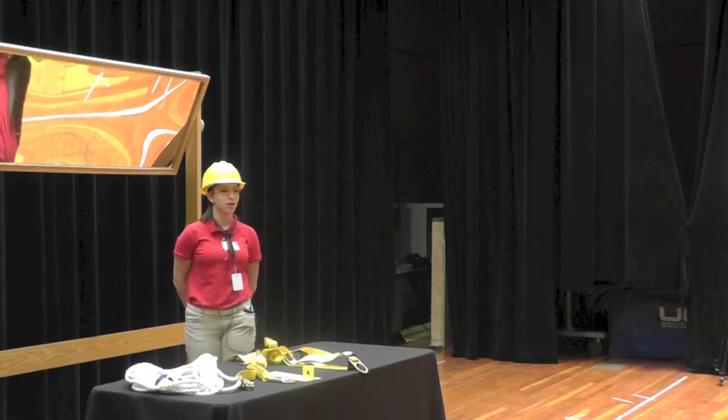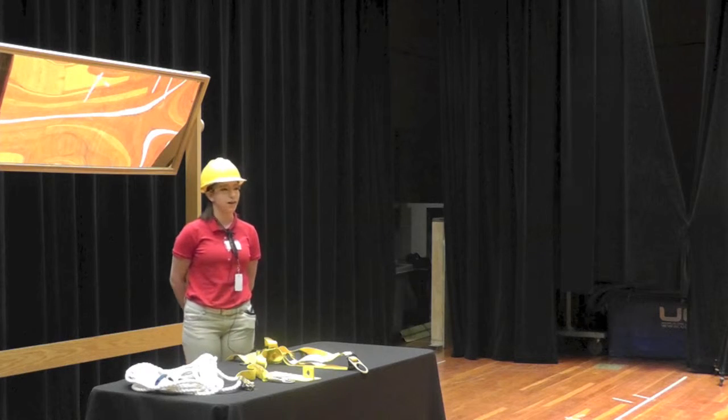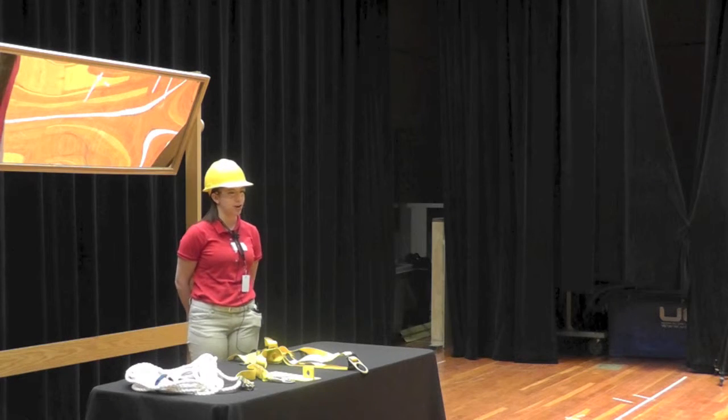Good morning. For my job skills demonstration, I will be teaching you the proper and effective way to safely secure and use a safety harness.